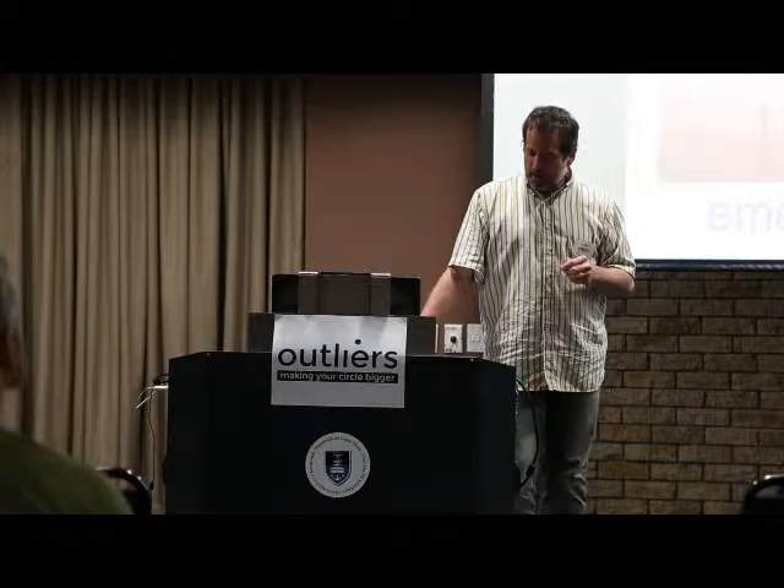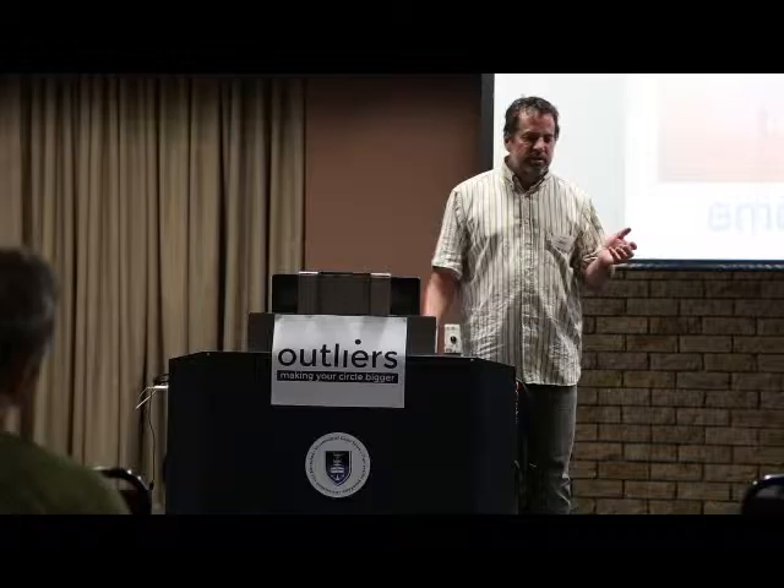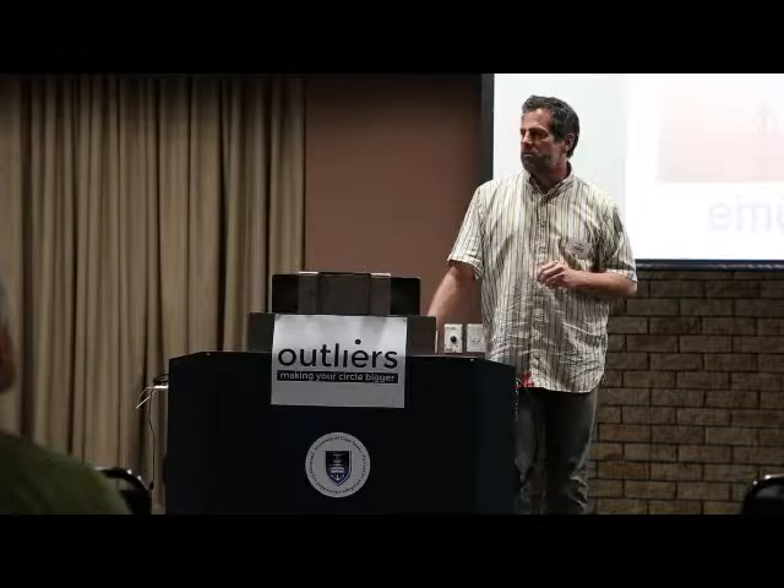Rather than thinking about best practice, we should be thinking about emergent practice — practice that emerges out of a context we're watching carefully, watching for feedback, seeing what works in that particular context, strengthening it, and reducing what isn't working. Community development practitioner Margaret Ledwith talks about the problem: we end up with a string of palliatives that are incoherent in the long-term quest for social justice. We do things because they make us feel better, not because they make the difference. We yearn for best practice because it makes us feel like we have an answer to huge problems, but it doesn't ultimately do anything.